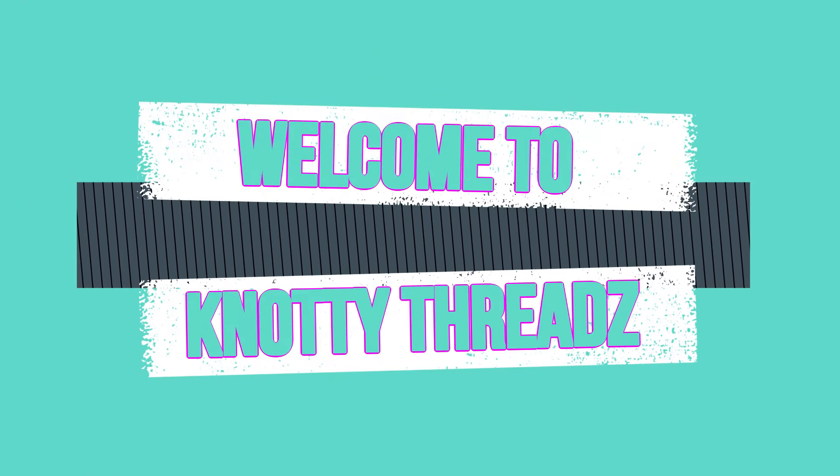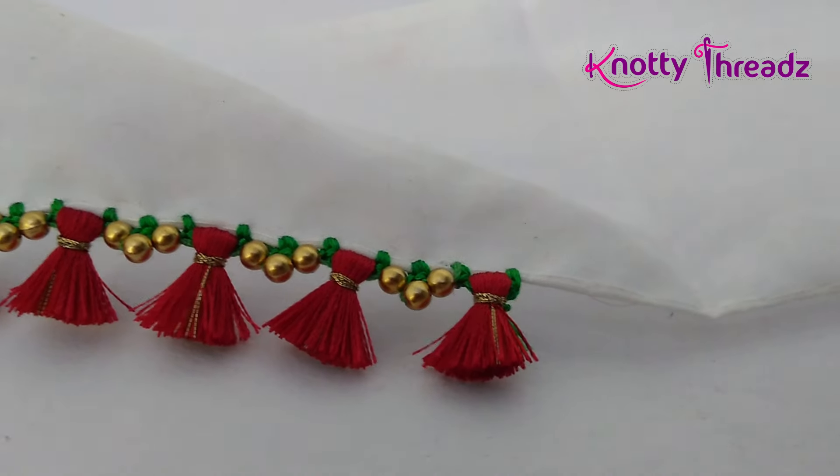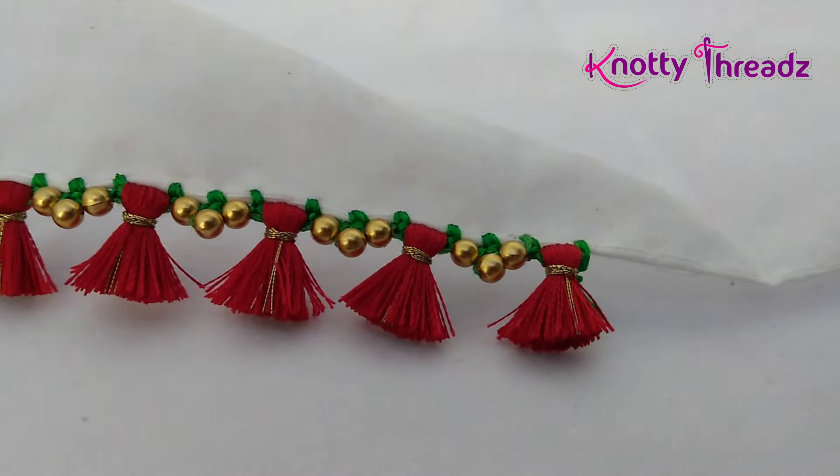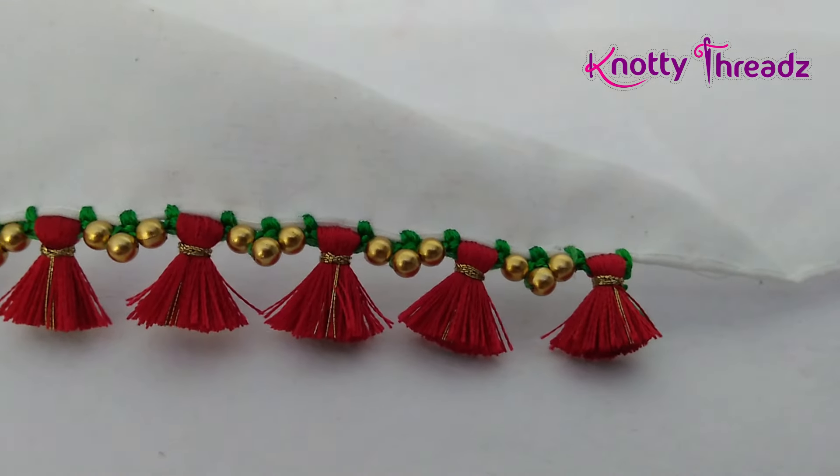Hey guys, welcome back to our channel Naughty Threads. Just in case you're watching this video for the first time, do subscribe to our channel and also hit the bell icon so that you don't miss our future updates.